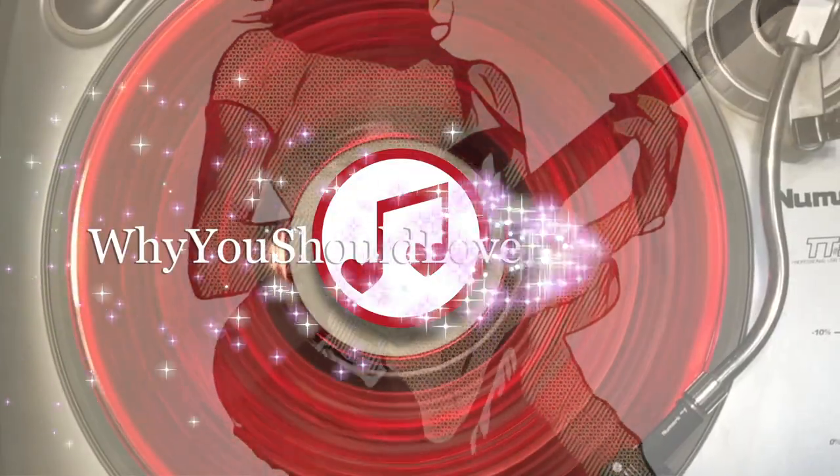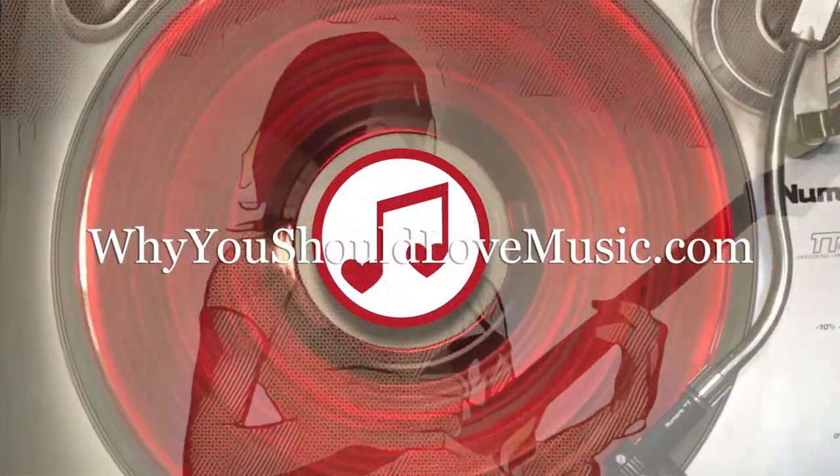Hello everyone. Today I'm very excited because we're going to be talking about a new vinyl subscription service called Bandbox. I'm Annie and this is Why You Should Love Music. I have tried a couple different vinyl subscription services in the past — they all have their differences, their own little pros and cons. So let me tell you a little bit about Bandbox.